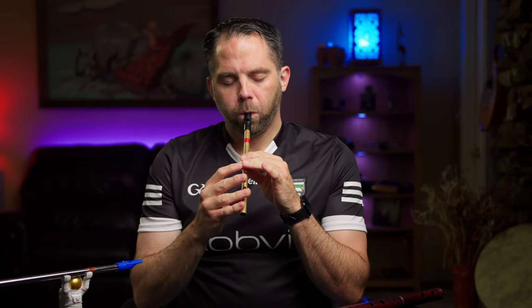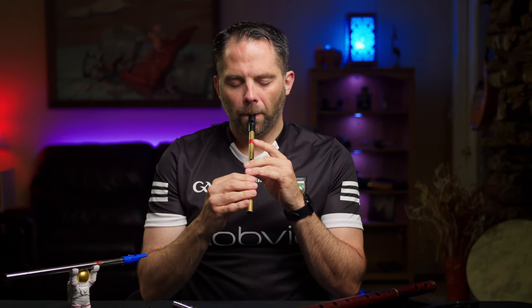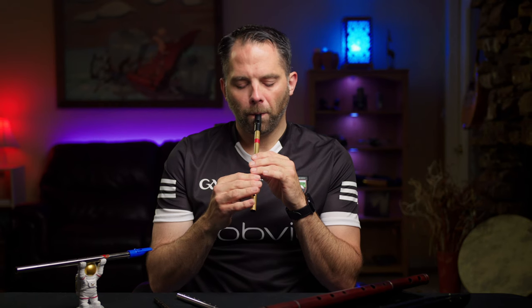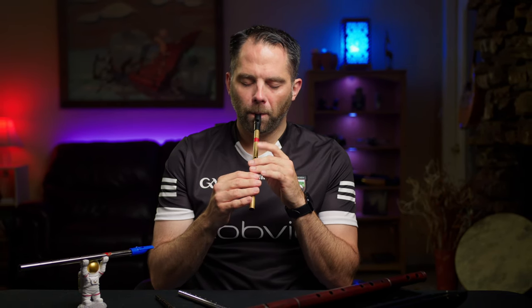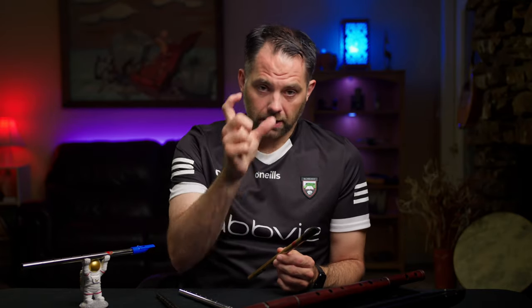That's the first half of the B part. Here's the second half, and then we'll link it together and get the whole thing. Hopefully that last section of the B part sounds fairly familiar, because it's a repeat of the way the A part ends - especially with the triplet and all that stuff, which we'll get into. Here's the whole B part all the way through - jump in and play along.